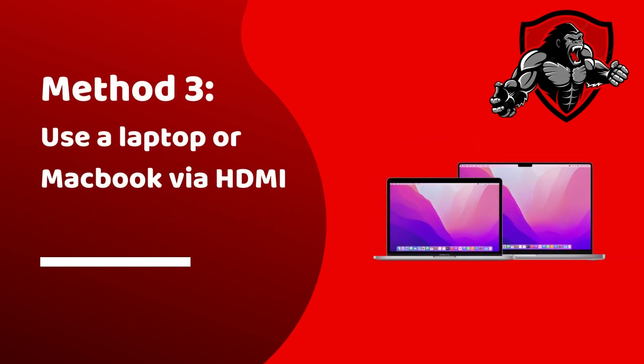Another thing that you can try is using the ESPN app on your laptop or MacBook and then connecting that to your LG TV via HDMI.